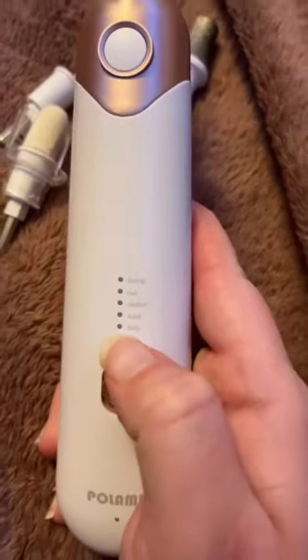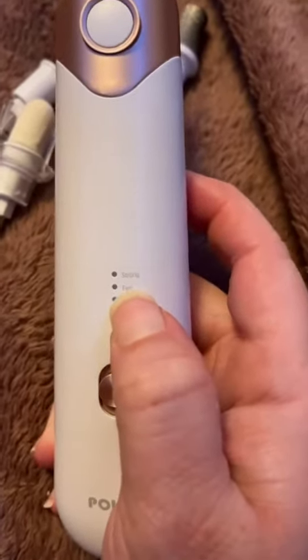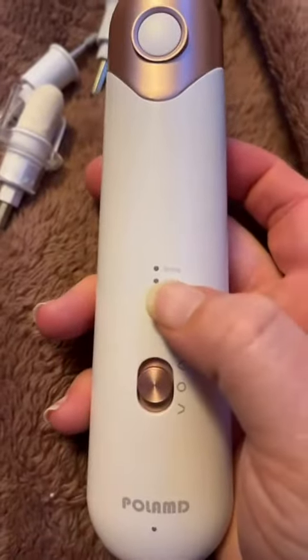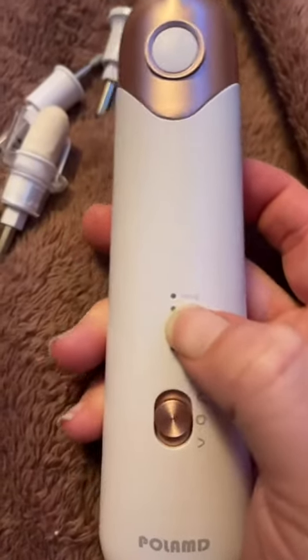This does have five different speeds, so if you're cutting a baby's nail, an adult nail, if you need a medium speed, a fast speed, or a very strong speed, you can adjust this with just the press of the button. The strong speed has been really useful for taking care of gel nails or acrylic nails and removing any of the adhesive.